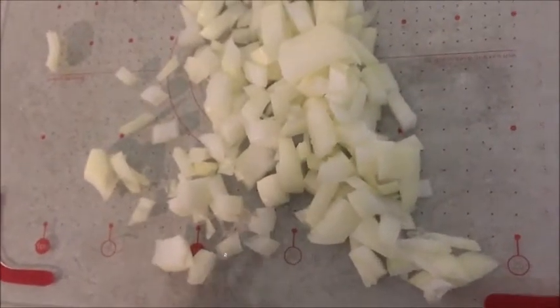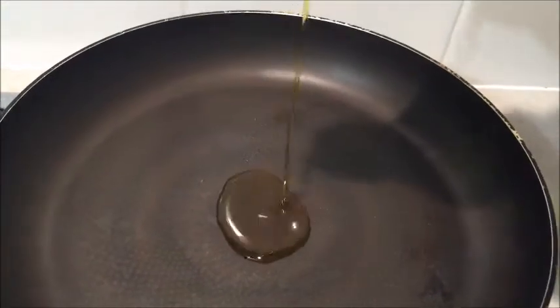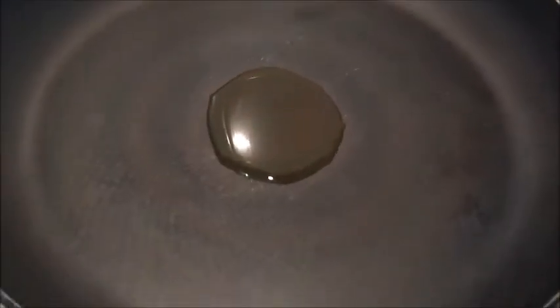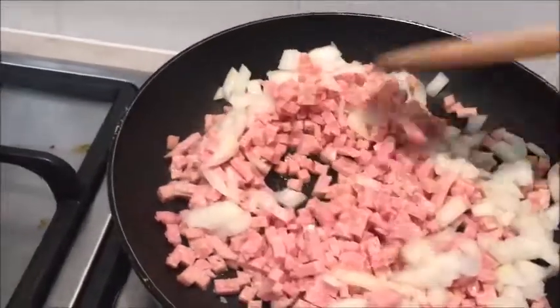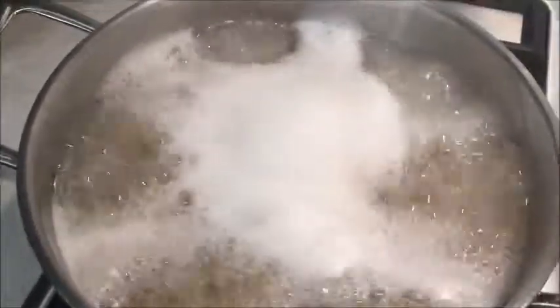So there's my onion all chopped. I'm going to add in my oil and heat that up, then add in the onion and the bacon together. I'll just sauté both of those together. Our pasta is also coming along nicely.